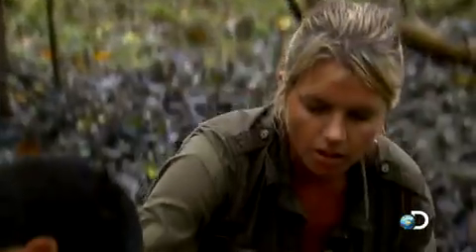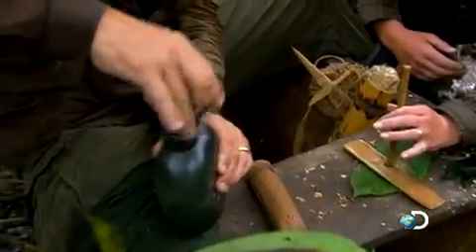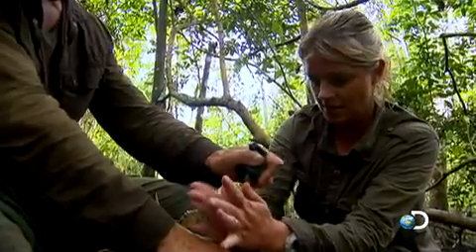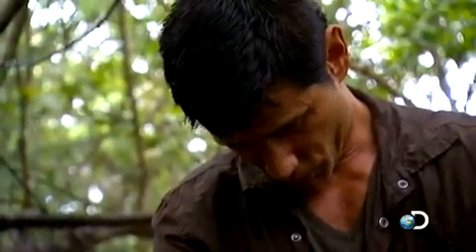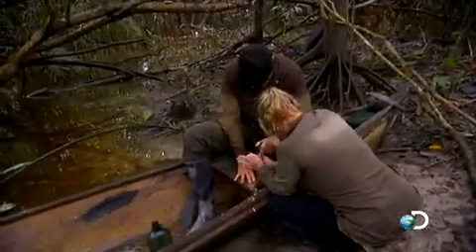Why don't you press down with something, and I'll do the rubbing? I'm going to use the canteen cap and see if that'll work. Let's try this. That works — I can feel the palms of my hands heating up already. There's some smoke. It's always better when we work as a team, you see?